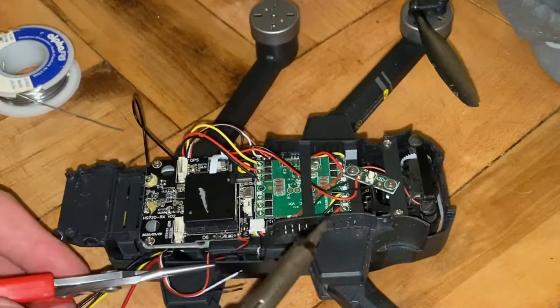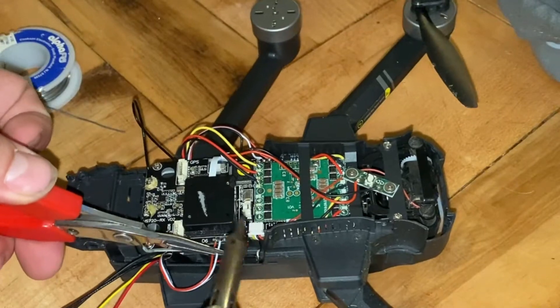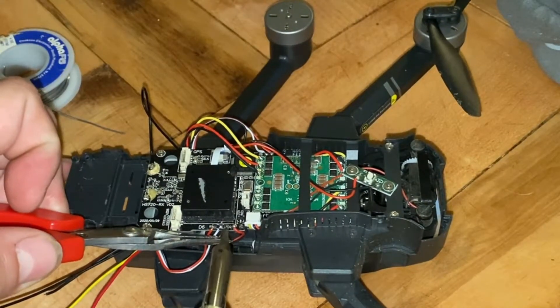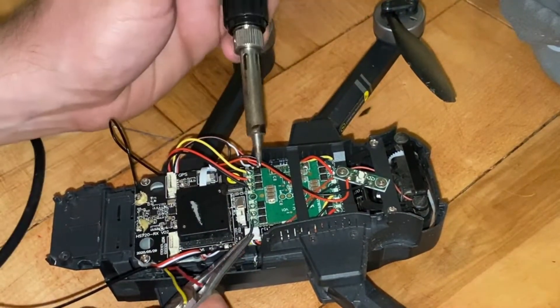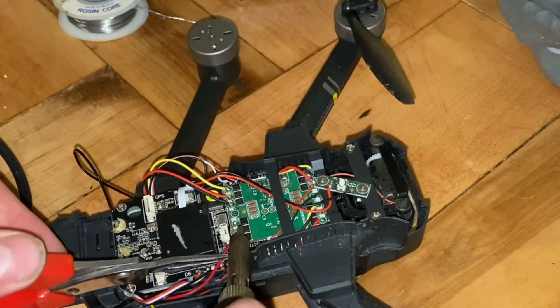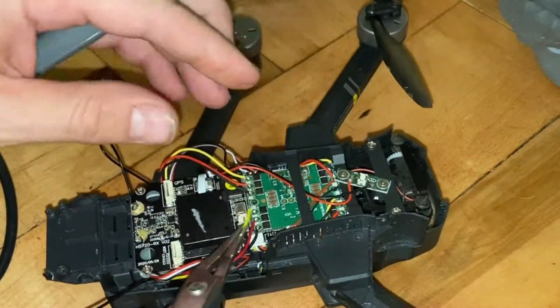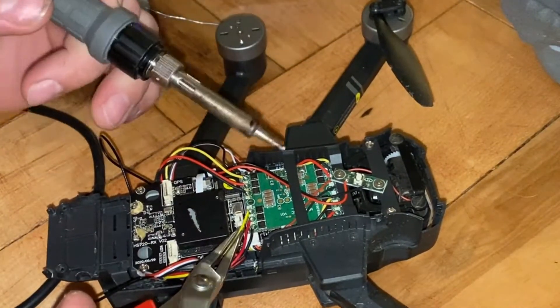In order to put the arm back on, you're going to do everything in reverse. The hardest part is probably fishing it through the side and getting the wires to come out, line up the hole that it goes to, heat up the solder, and put the wire in. Once we did that, everything's all ready, and then I received the drone and put the rest of it together.